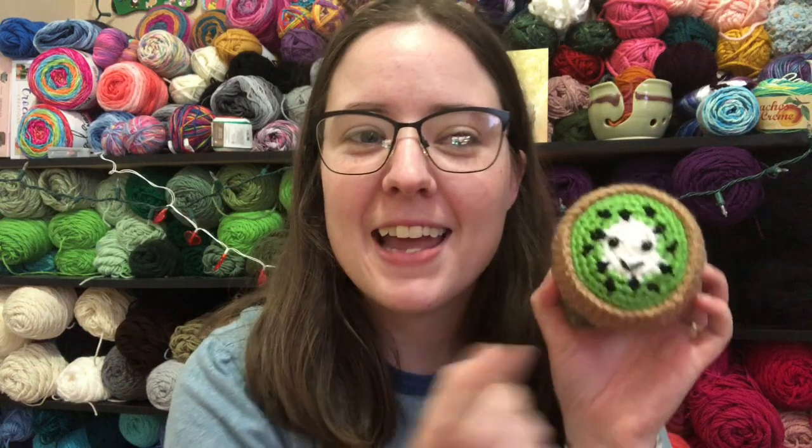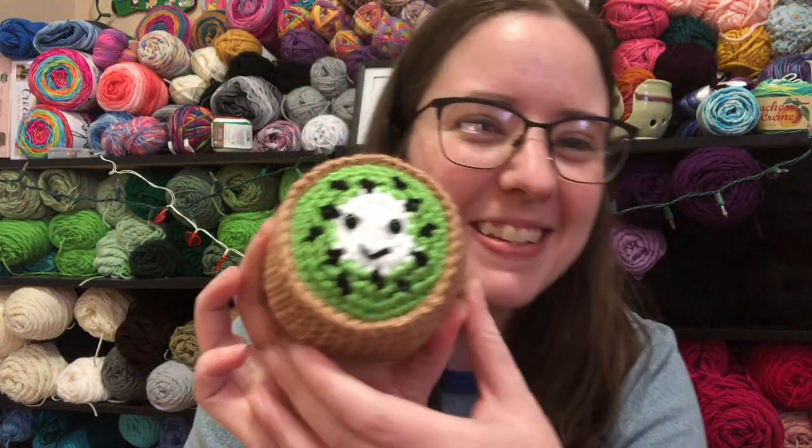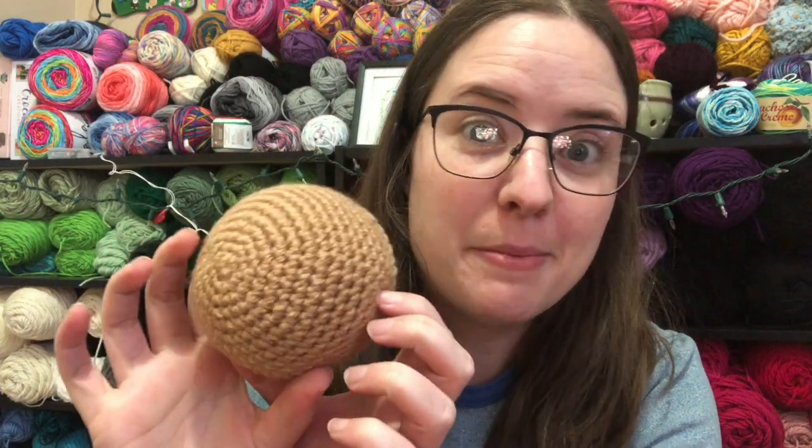Hey guys, welcome back to No Catchy Name, it's me Ella. Today is February 2nd, which is Groundhog Day but it is also National California Kiwi Fruit Day, so I'm gonna show you this adorable kiwi. He turned out big.